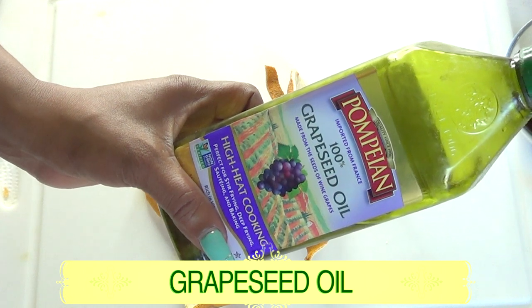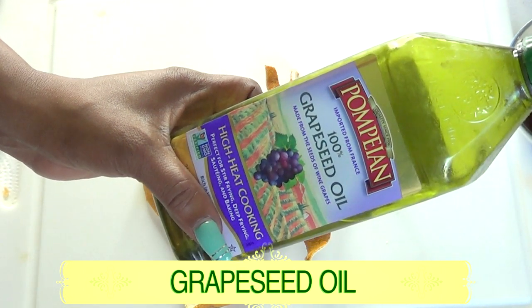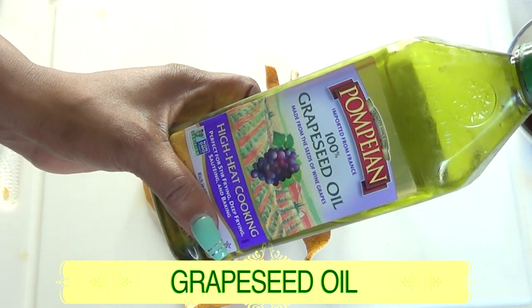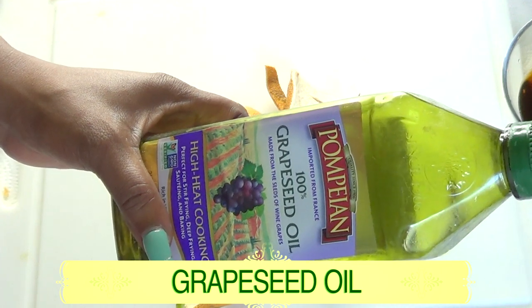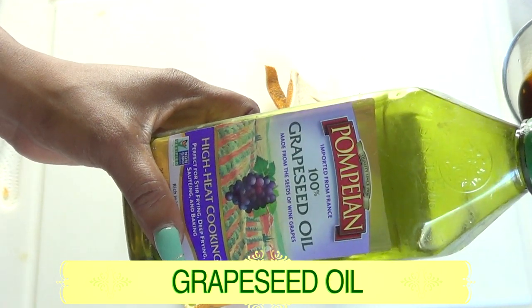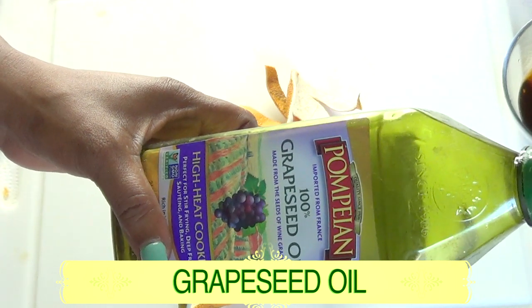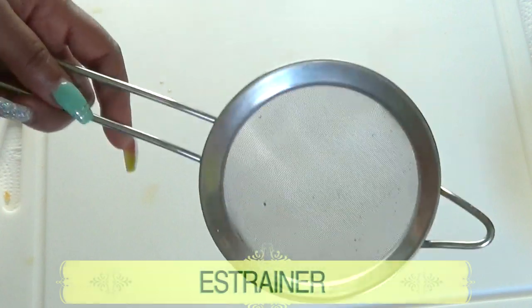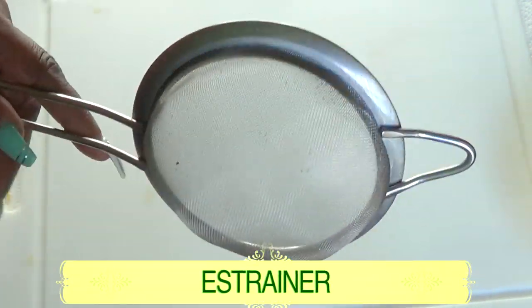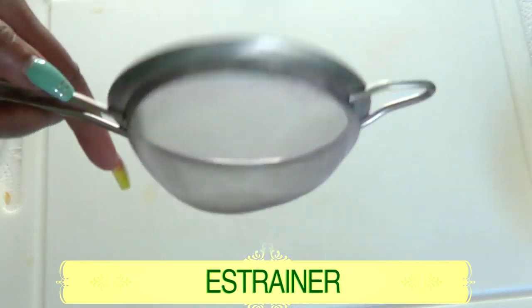Grapeseed oil is a very light oil that seeps into the skin without leaving it greasy, making this face wash great for most skin types — normal or oily. However, if you have sensitive skin, I suggest you patch test. For this recipe you will also need a strainer, cheesecloth, or any cotton cloth for straining.